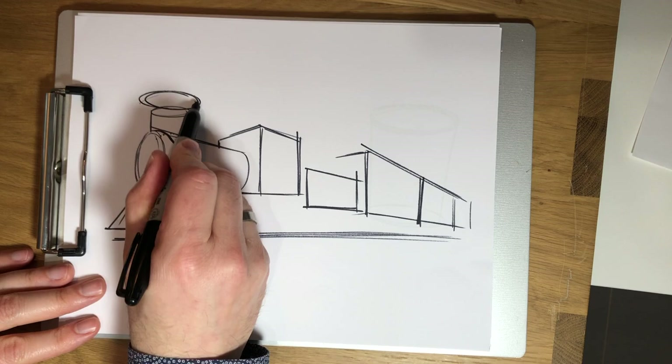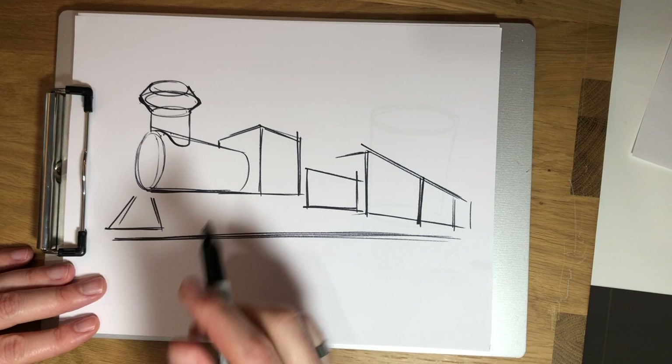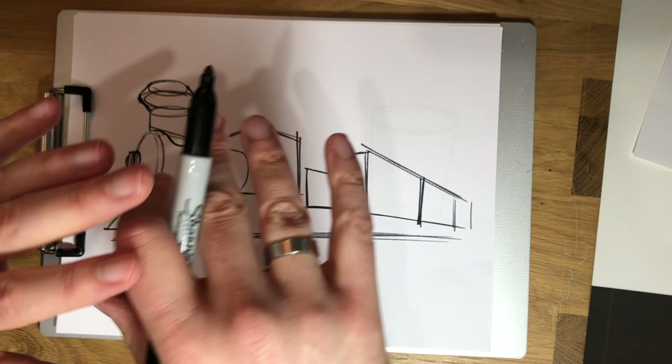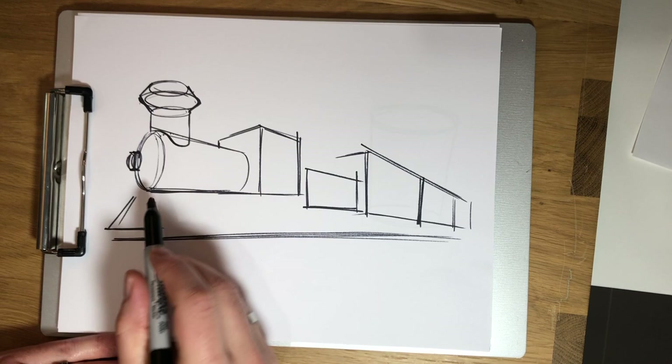Usually our smokestack has a little bit of a flare at the top. So I'm going to draw another oval and a third oval, and connect all those together. Then in the front of our train there's usually a headlight — that headlight is another little cylinder. The front of our boiler isn't flat, it's kind of domed — it has almost like a bowl shape. And because it has that bowl shape, this cylinder isn't in the center. It's offset because it's hitting at the apex.